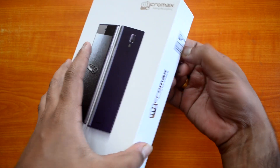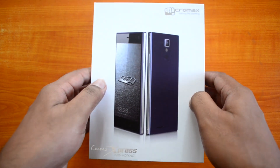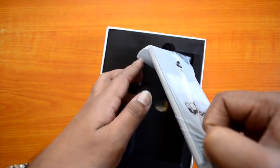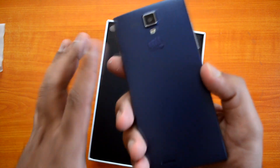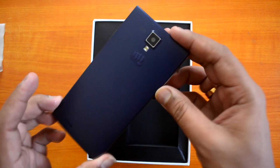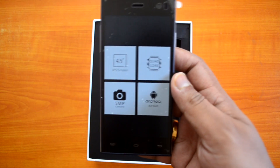Let's open the seal — there you go, that's the Canvas Express. The packing looks very similar to any other Micromax phone. The phone looks really good in design — this is something new from Micromax, it has a different kind of design and looks pretty good for a budget smartphone.